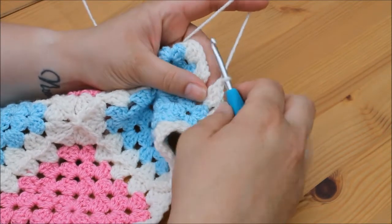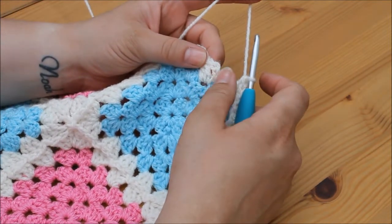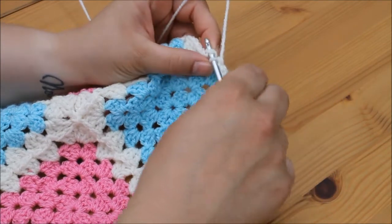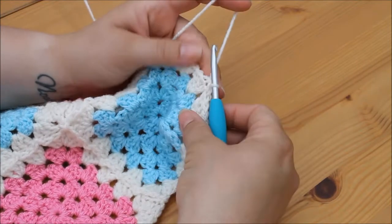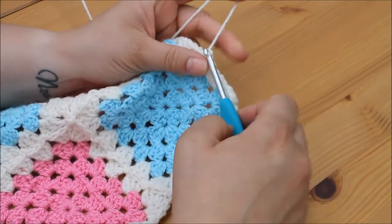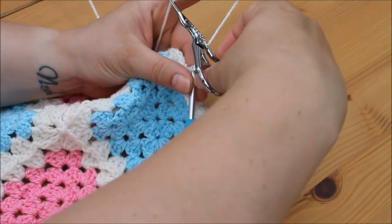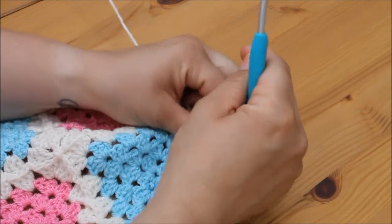I've made my way back around and all that's left to do is join this row. We're joining in the same way as usual — third stitch from the bottom of this first chain 3, insert your hook, yarn over, pull through both loops on the hook, and then chain 1. Take your scissors, snip, pull through, and pull tight to secure.